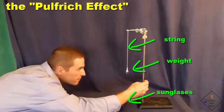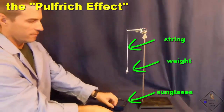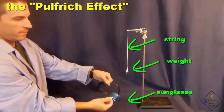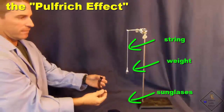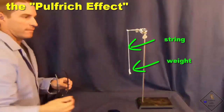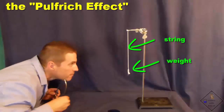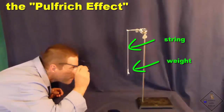Hang a weight on an end of a string and swing the weight like a pendulum. For the strongest effect, swing the pendulum only lightly and keep looking straight ahead. Do not have your eyes follow the pendulum. The pendulum should look like it is traveling a straight path back and forth.